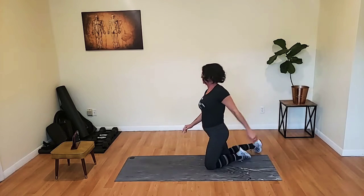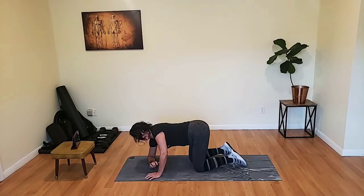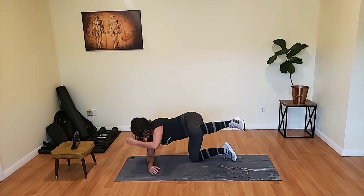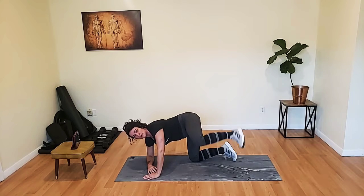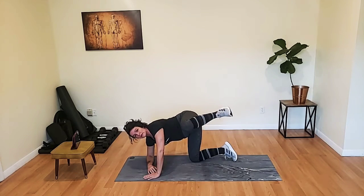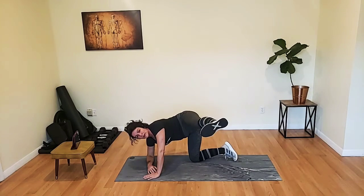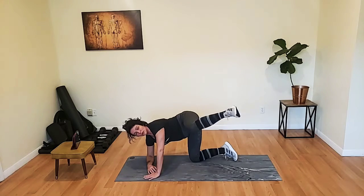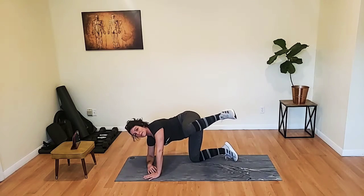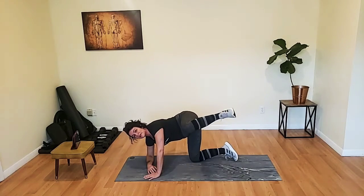Dogs. We are working the left side — the right elbow is on the ground. Level one: up and down with a bent knee. Level two: hold it and kick it out. Level three: straight leg, pulse it. I'm going with level two. My back is flat, my head is up, my thigh is parallel to the floor — and yours should be too. Five more seconds on this side.